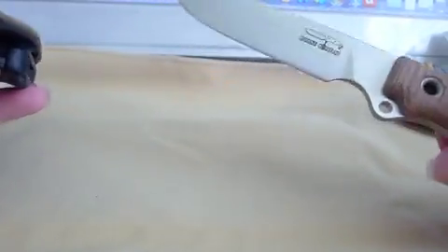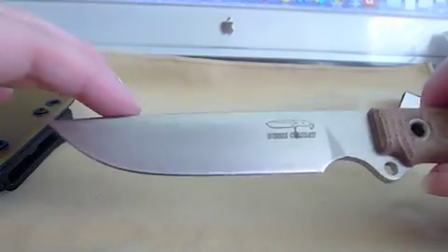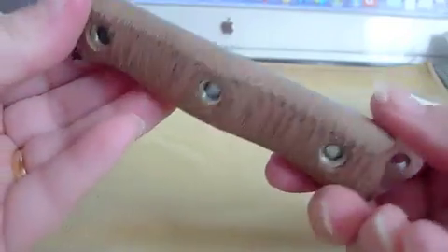I really don't want to put the knife in the sheath right now, only because, you know how kydex is — it's just gonna scratch it. He doesn't have any scratches yet, so I'll just keep them separate for a while. It's kind of silly, but that's me. Thanks for watching. Later!